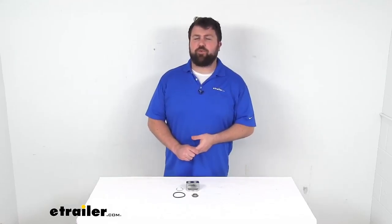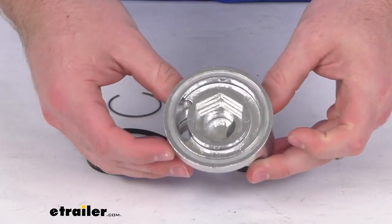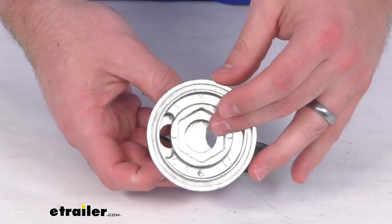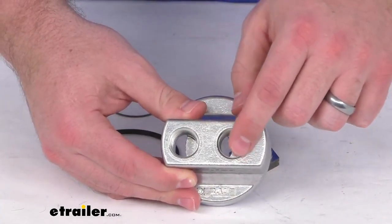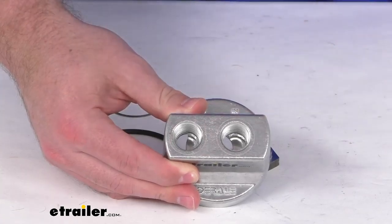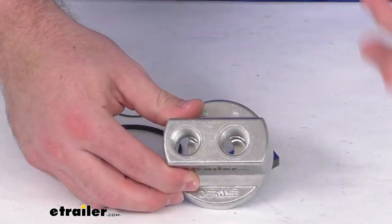Hi there, I'm Michael with eTrailer.com. Today we're going to take a quick look at this Dorale spin-on adapter kit. This kit is going to include this spin-on adapter that's going to install in place of your engine oil filter on your engine. Then it's going to provide these two half-inch NPT ports that will allow you to connect a hose so that you can run your engine oil out to an oil cooler and through your filter.